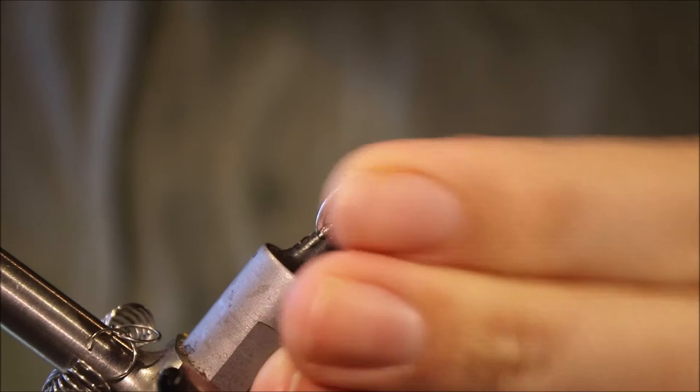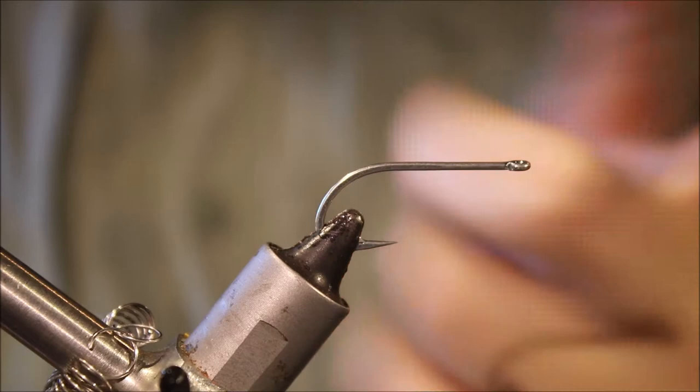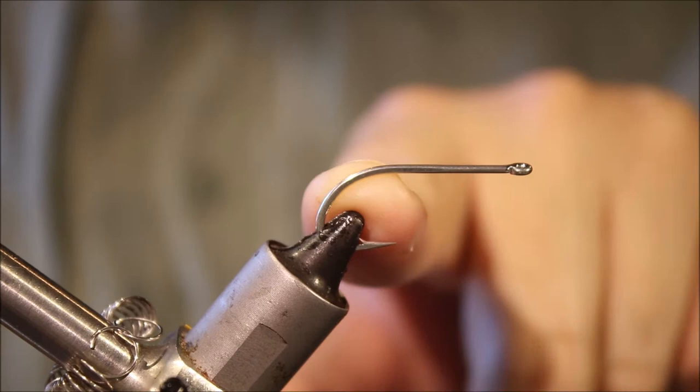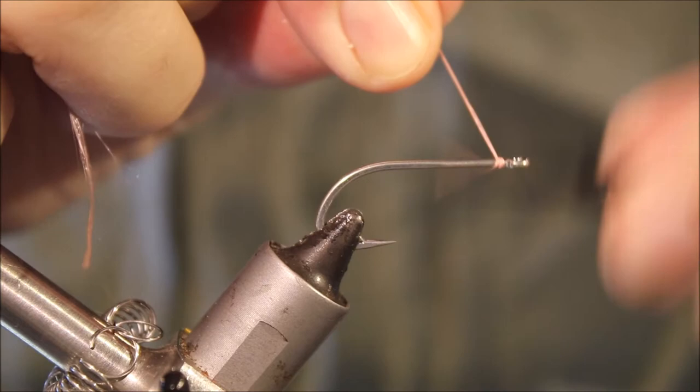The hook I'm using here is a standard saltwater hook — this is a Gamakatsu SL11 3H. You can use a Mustad 34007, TMC 911S, something like that. You don't want a short shank hook; you want your standard length. This is a size four — you can tie them in twos as well. It's a reasonably big fly.